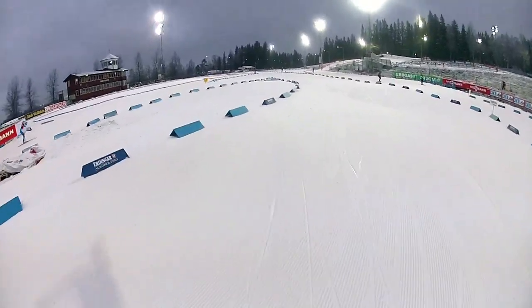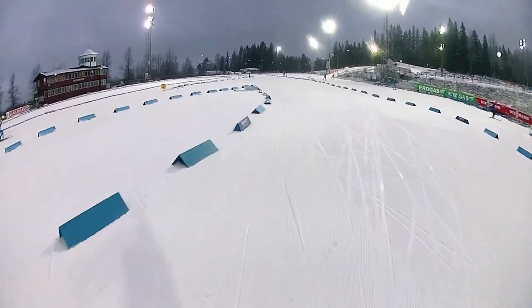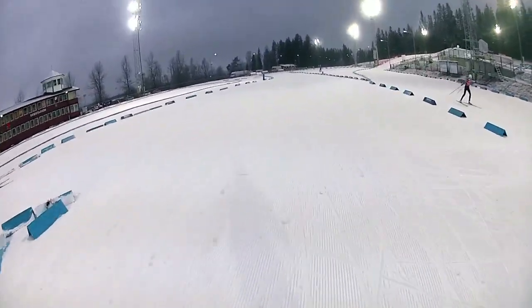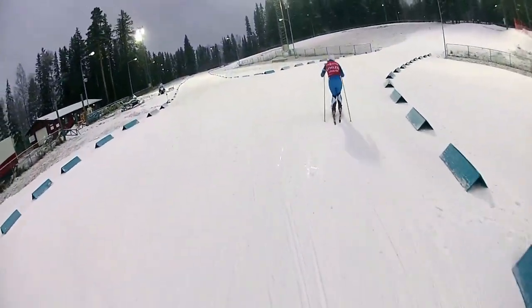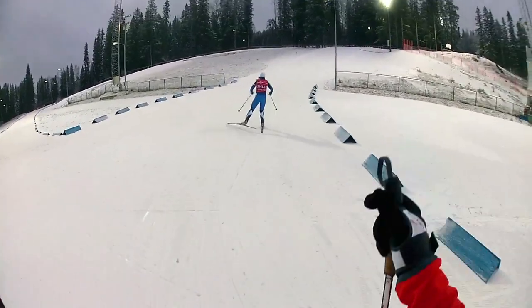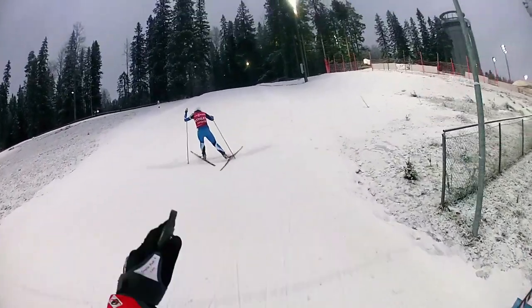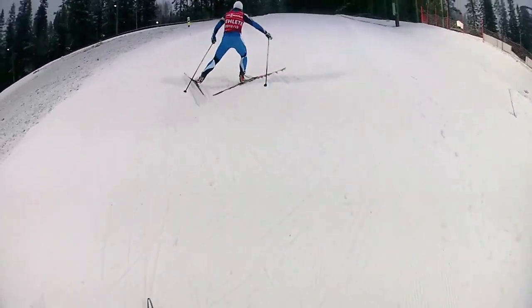Coming out from the start gate in Östersund into the large, long stadium. At the end of the stadium we go right. The two-kilometer course goes straight, but we go on the first short uphill.